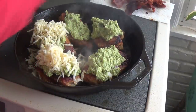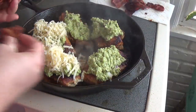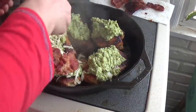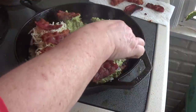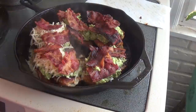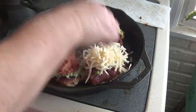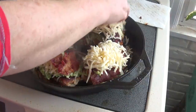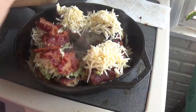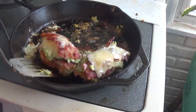I'm going to put the bacon first. Two of them will have bacon on top, and these other ones will have bacon on top of the guacamole. This is just shredded pepper jack cheese. Okay, all the cheese is melted.